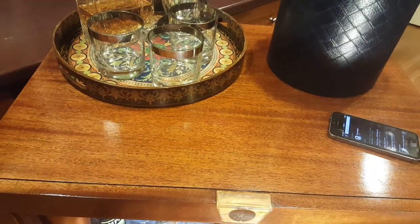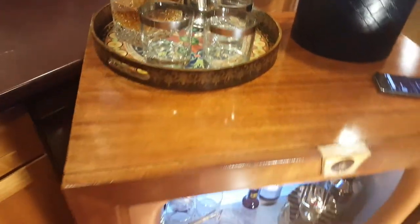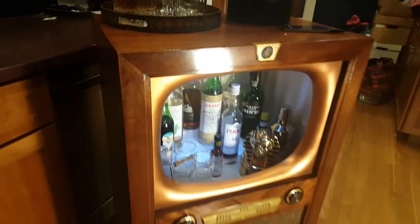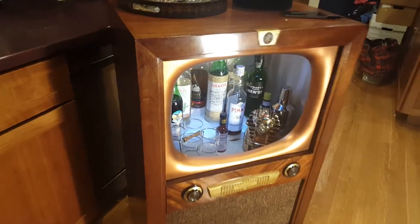I stripped off the original finish and refinished it, and it's just beautiful. This tray is not hiding anything — the wood is just perfect under there as well, which is pretty rare in these things. I love the iconic look of this TV: the bezel, the knobs, it's all just cool as hell.